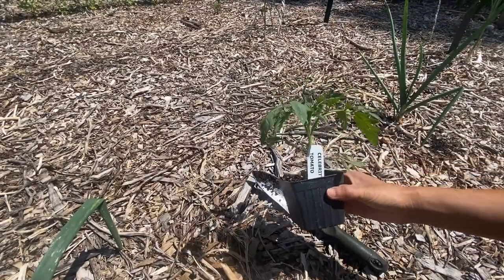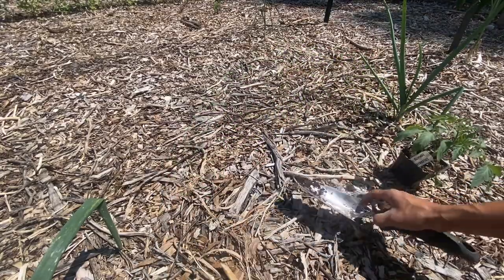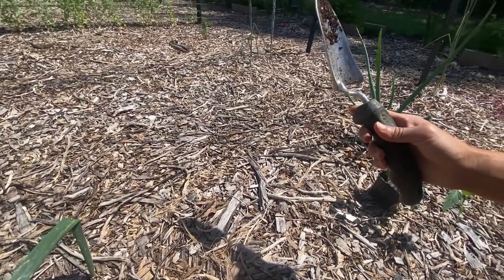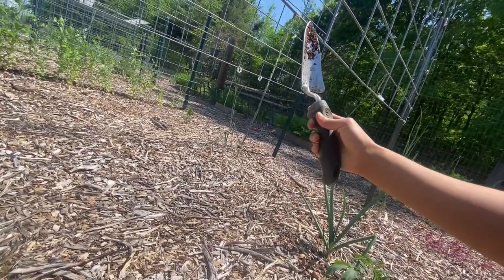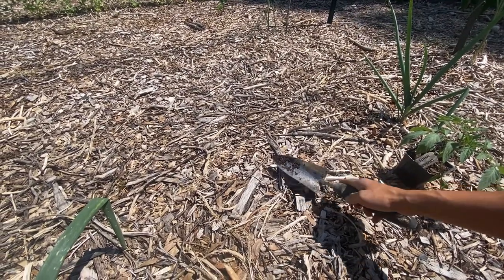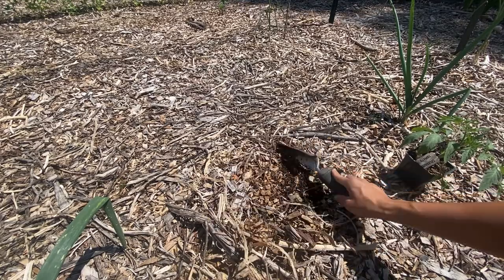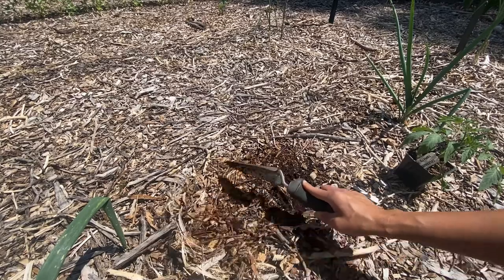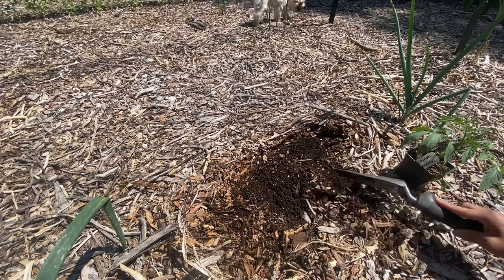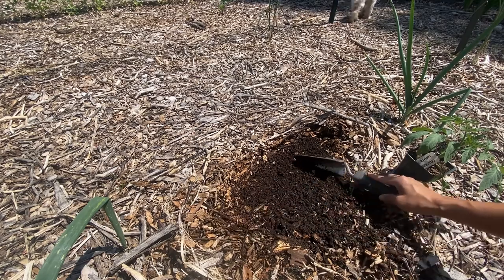I was gifted two beautiful baby tomato plants, one of which is this celebrity tomato. We trellis all of our tomatoes, so the first thing I do is just line up my spot with the trellis, just to make sure it's not too far off and to keep it off the walking pathway. I'm pulling back the woodchips so that I can directly plant into the soil. In a Back to Eden garden, you never plant into woodchips, so it's a very simple but crucial step to pull the woodchips back before you start digging.